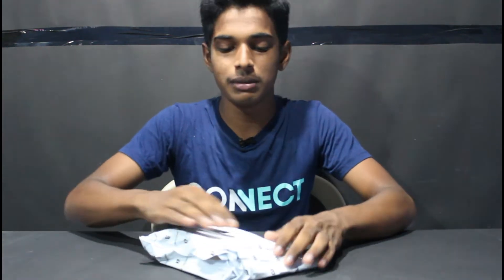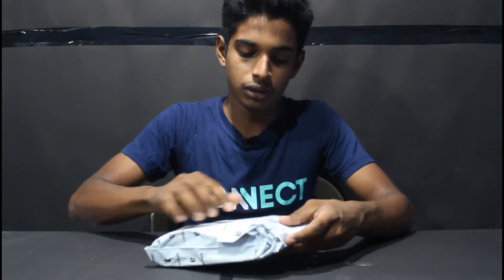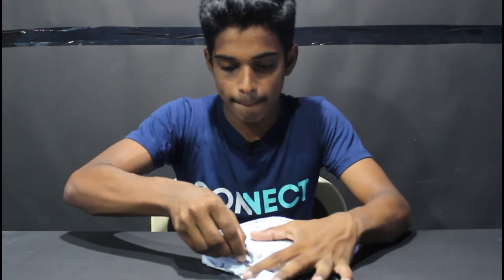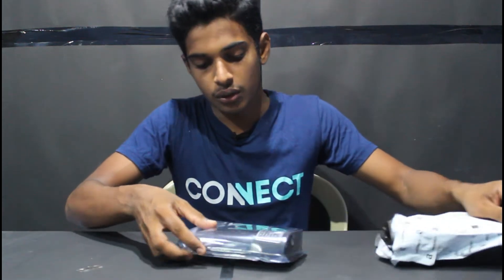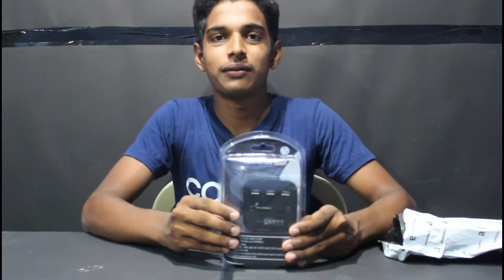Now we are going to order the product. We are ready for this. I will show you how to unbox this product. Okay, let's open it.